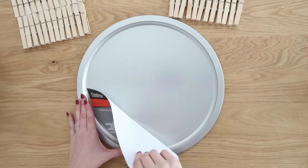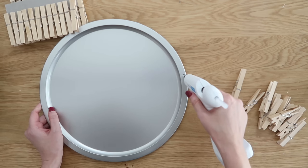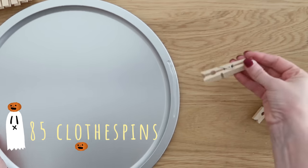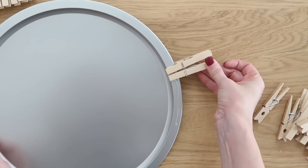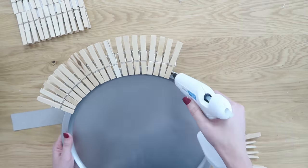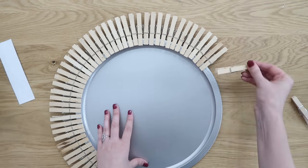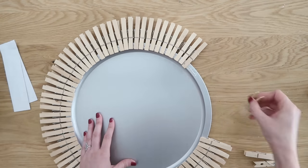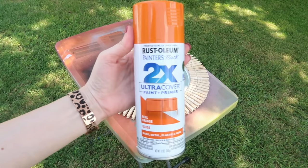Up next, grab a pizza pan from Dollar Tree — we're going to make our own little jack-o'-lantern out of it using about 85 clothespins. Run little sections of hot glue around the edge of the pizza pan, then clip the clothespins into the glue, going all the way around the sides. You could space them out a little farther — you won't need as many clothespins and it won't be as heavy.